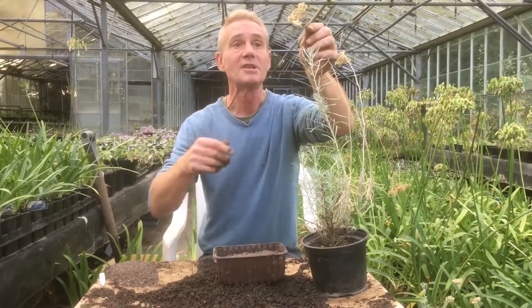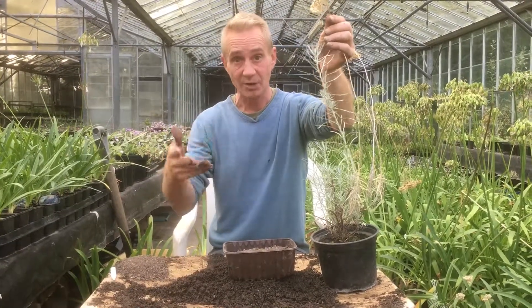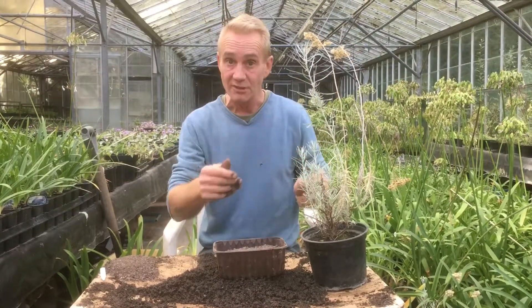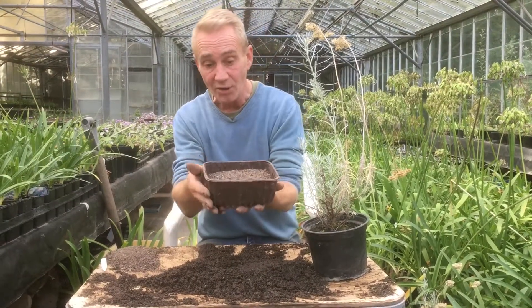They have beautiful yellow flowers, but these have gone over at the moment and turned into seed. This is what happens — flowers get pollinated and they turn into seed, which is how plants propagate themselves. We're going to propagate from this in two different ways: collecting the seed and planting it, and also taking cuttings, which I'll cover in another video.